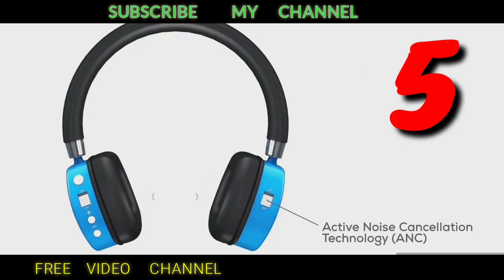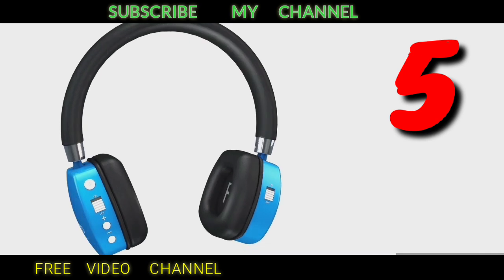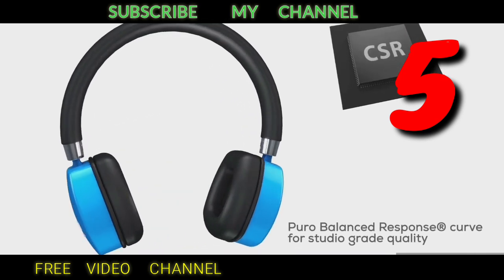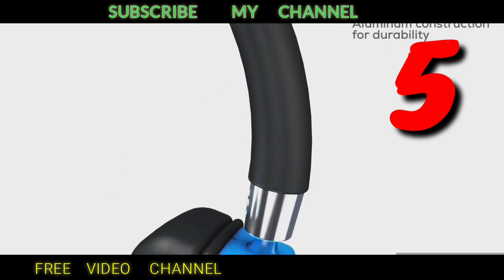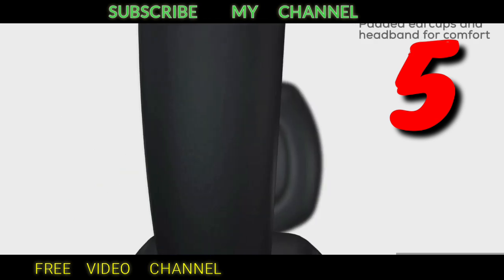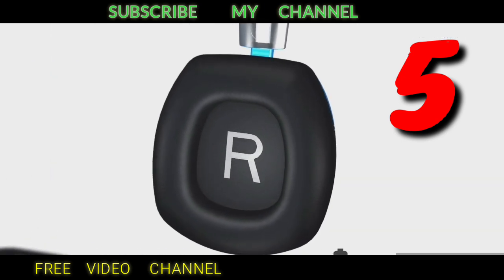Headphone number five. The link is in the description below.